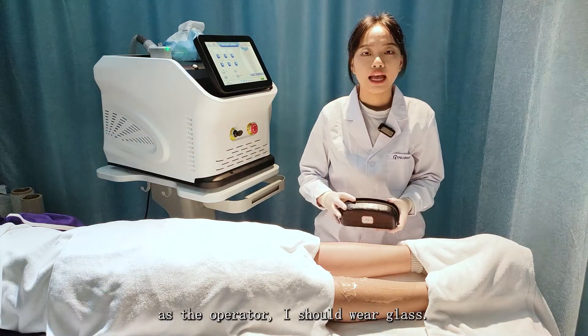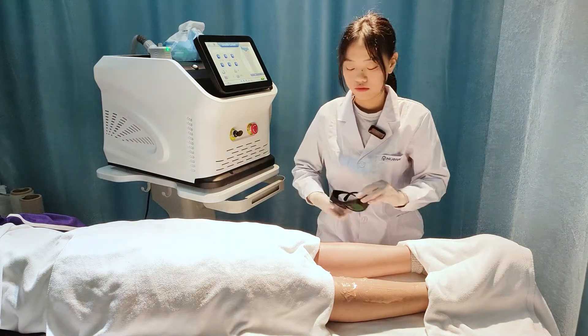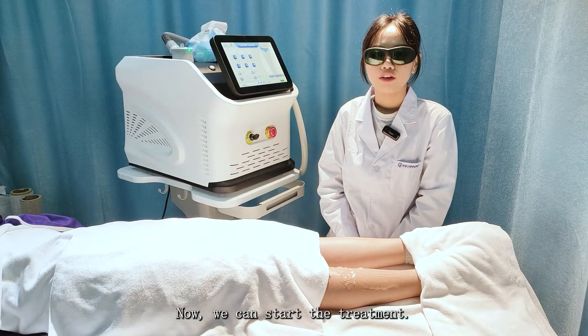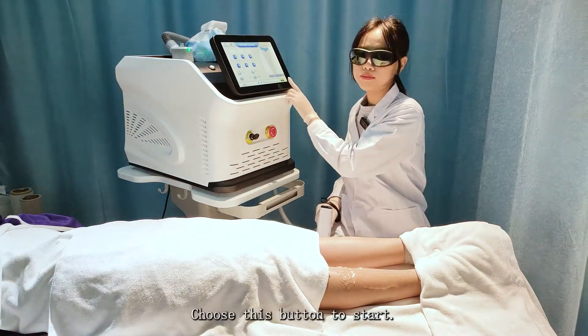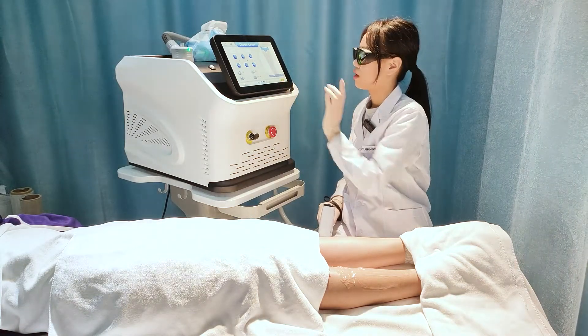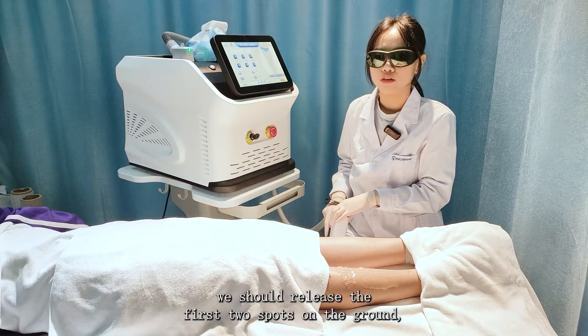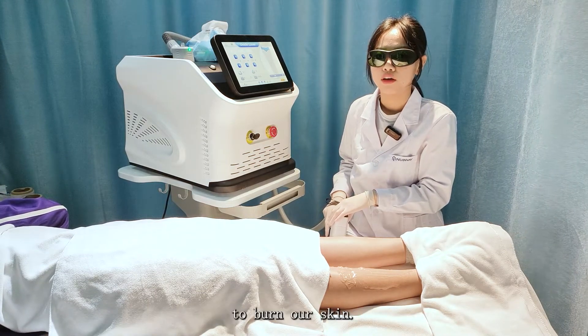During the treatment, as the operator, I should wear glasses. Now we can start the treatment. Choose this button to start. Before starting, we should release the first two spots on the ground in case the previous energy builds up to burn our skin.